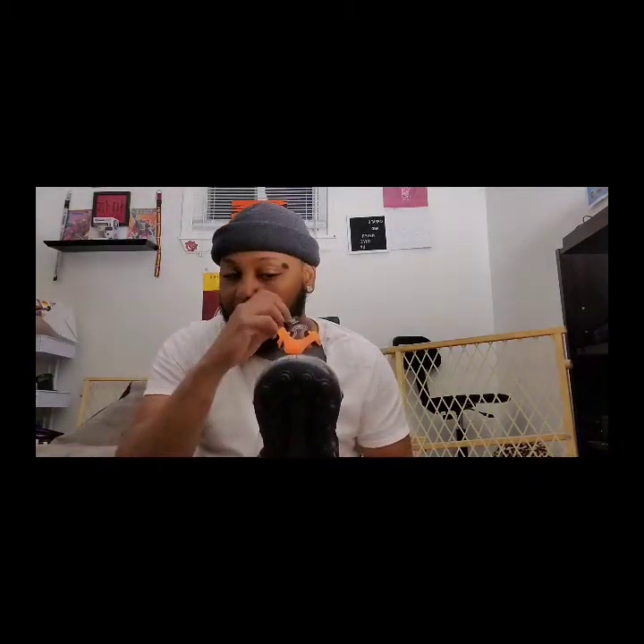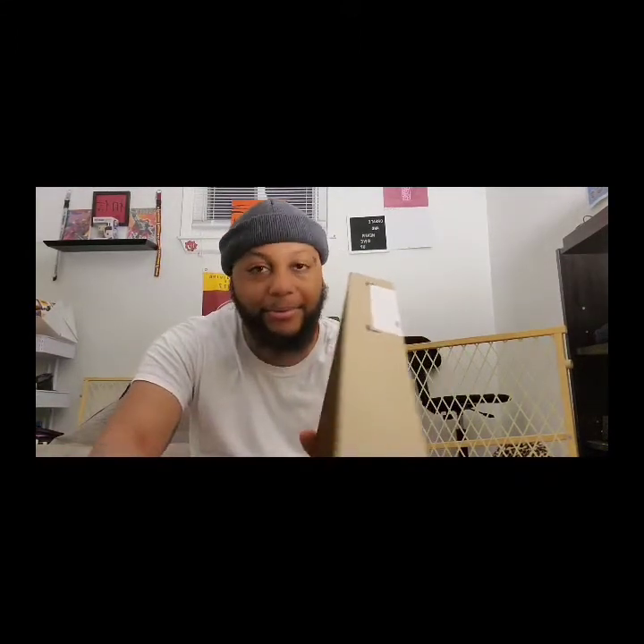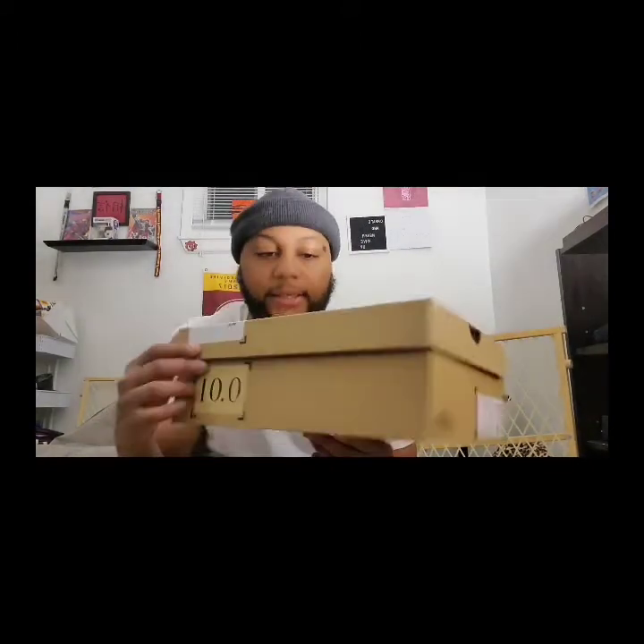The box says '1 of 1,' which you already know what it is. The box itself is kind of fire too, so I'll probably hold on to it. The Nike ISPA version of any shoe is hard — the Presto ISPA is dope as well. I'm going to wait a little bit before grabbing more since I'm going shoe crazy.